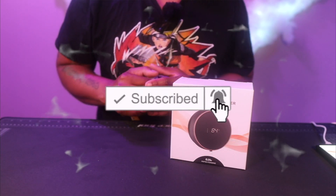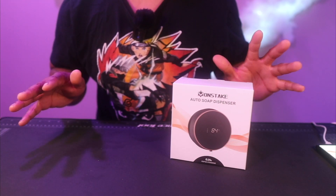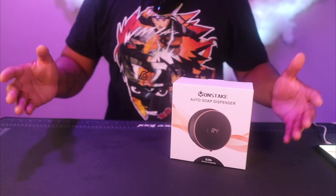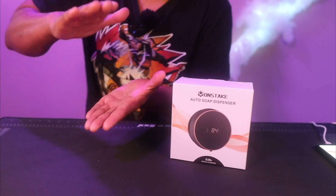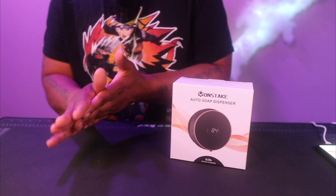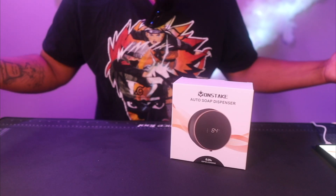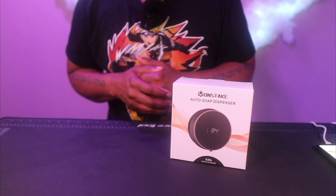Welcome to Always Occupied Home and Product Reviews. In this review we have an automatic soap dispenser — this is probably the fourth or fifth one I've reviewed. You don't have to touch anything; you just put your hand under, soap comes out nice and easy, wash your hands, get rid of the germs. This one is from a brand called Mon Steak.